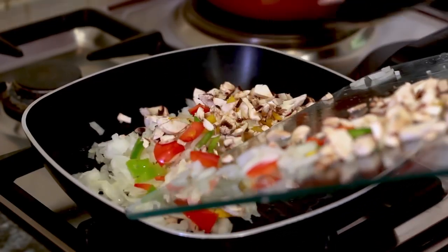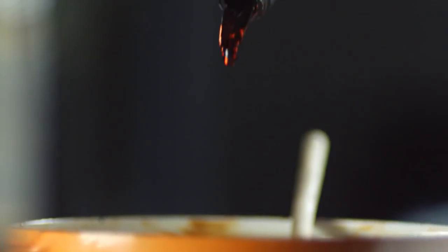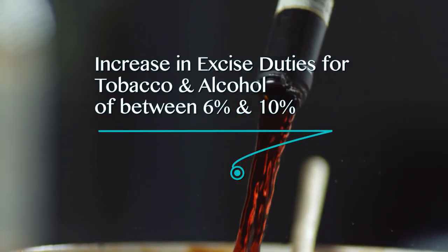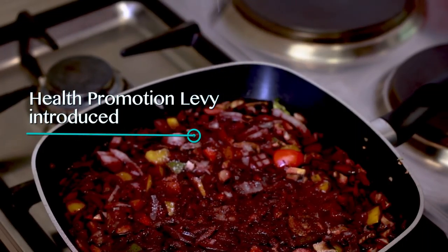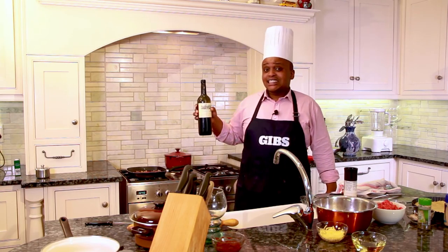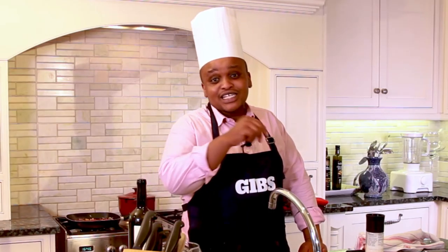Toss it all in. Throw in a splash — okay, more than a splash — of red wine, a teaspoon of sugar, and let it reduce. It's sinful, darling. Bring on the excise duties.